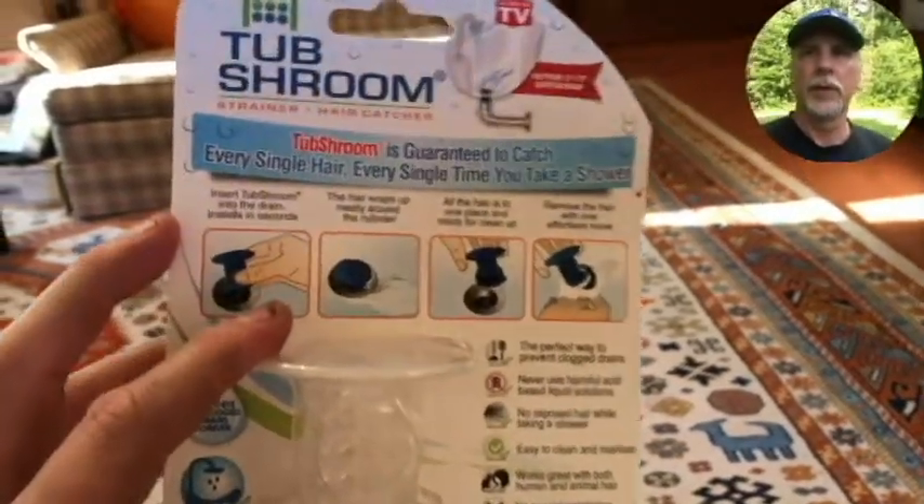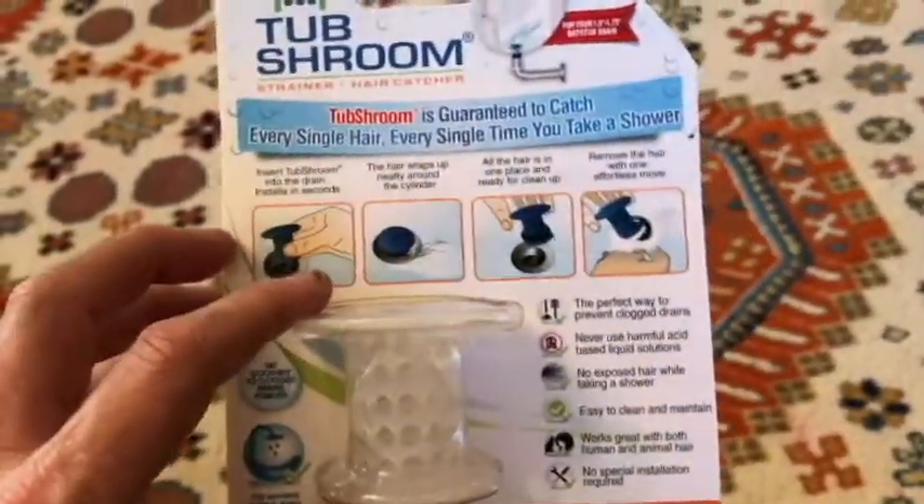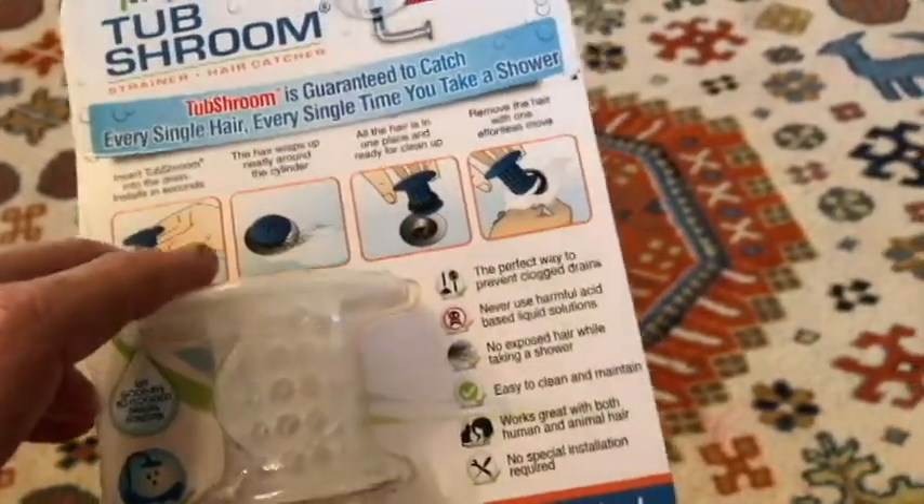Hello everyone and thank you for watching this video. Today I'm going to be trying out the TubShroom Strainer Hair Catcher. This is actually designed for the tub drain, however I'm going to be trying it out in my bathtub sink where I'm having some problems.